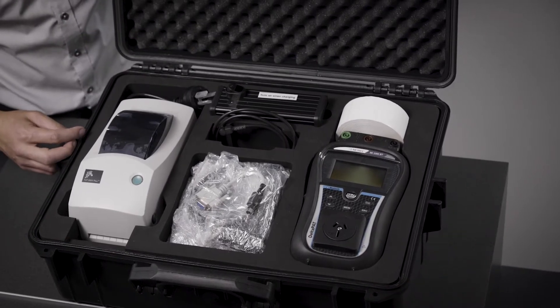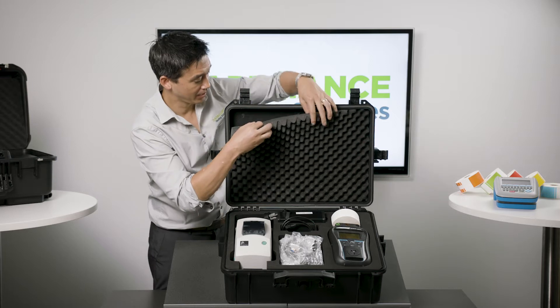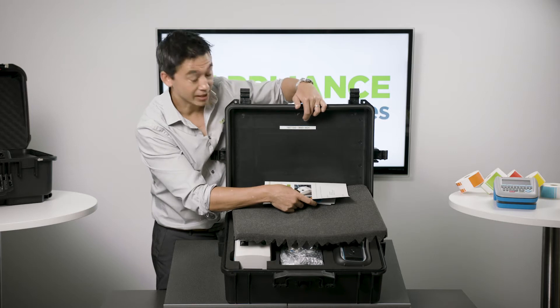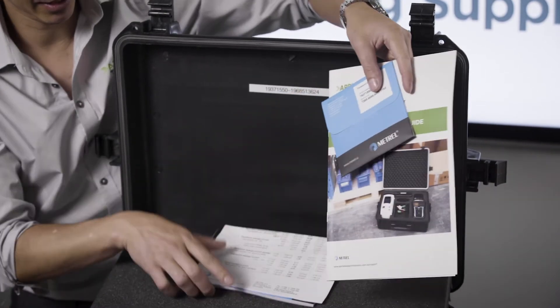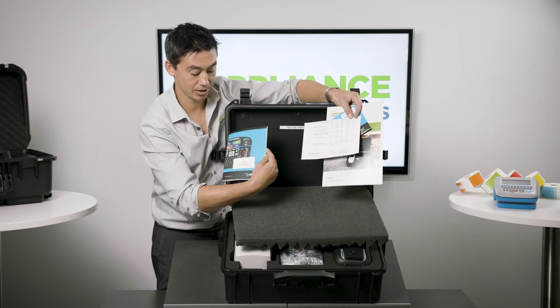Inside we have a complete setup. First thing you will need to know is your instructions, manuals, downloads, and activation keys — these are all under the foam lid. There's your activation key for your Android software. You've got the user guide, software CD, calibration certificate, and your quick start instructions.